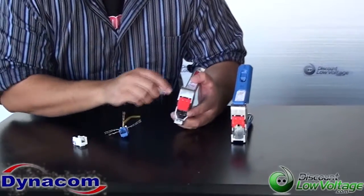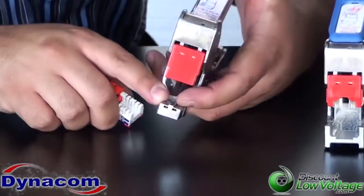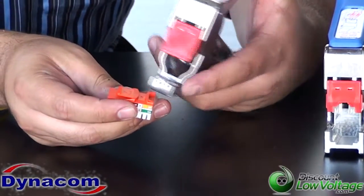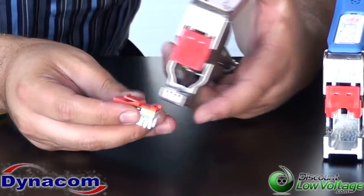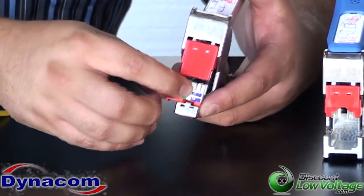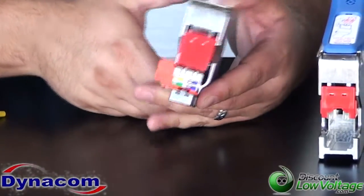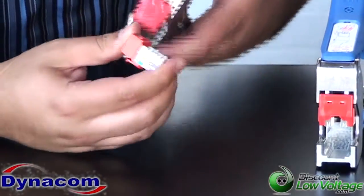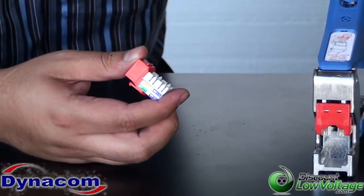With the older quick tool, there is a groove on the bottom of the tool and a slot in the mold on the bottom of the jack, where you slide the jack on and then terminate it. It's pretty easy. But the new tool has a new design to make it a bit simpler and a bit easier for installations.